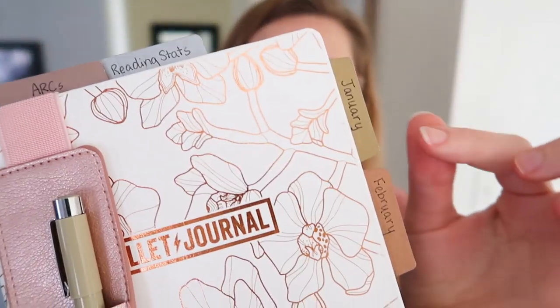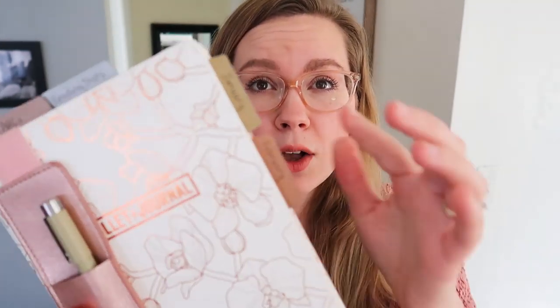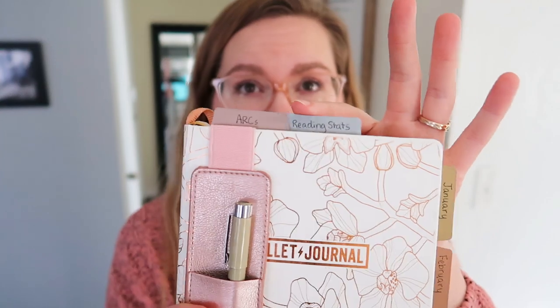I did buy these tabs — these are like metallic tabs. I have them linked down below on Amazon but you can also get them at Walmart. They're only a couple dollars and it comes with a big pack so I definitely have them for a while. I tab my months on the side and then I tab any extra things up top.